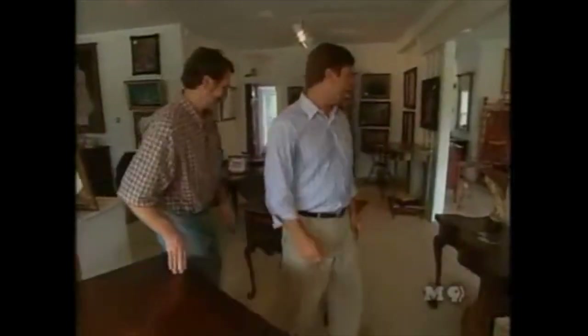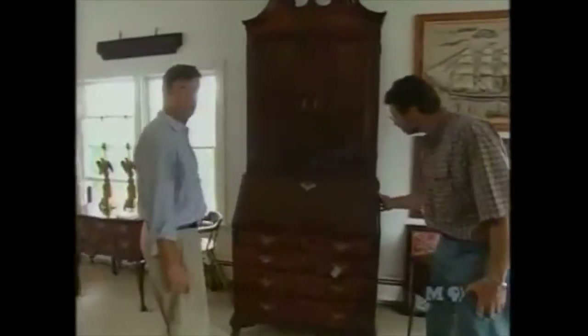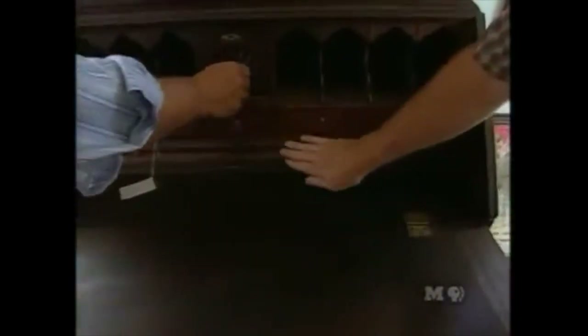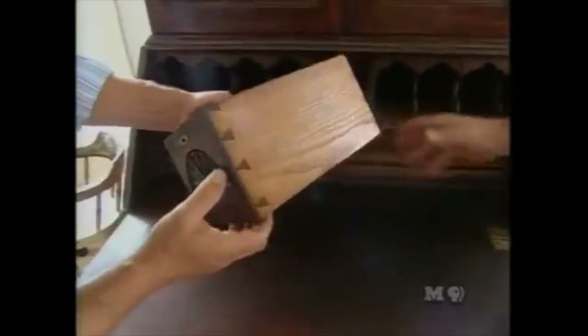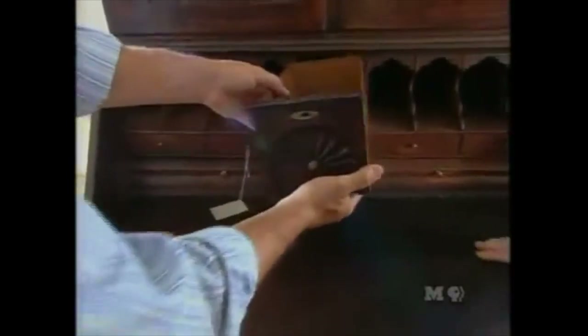Guy shows Norm more pieces: a gigantic arrow-and-banner weathervane, English mid-18th century with the best verdigris patina he's ever seen — large enough to need a trophy house. Next, a Rhode Island Chippendale secretary desk from about 1770 in mahogany with original finish, a waterfall interior, fan-carved drawers, and chestnut as the secondary wood, favored by Rhode Island cabinetmakers.